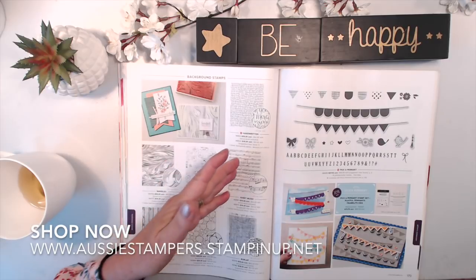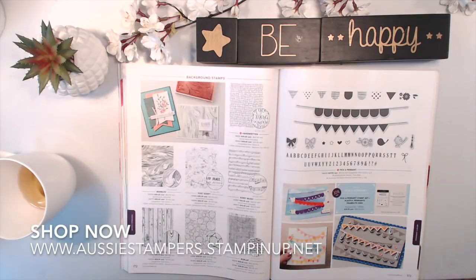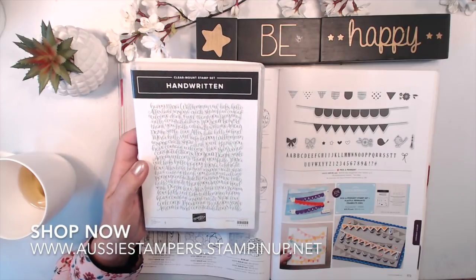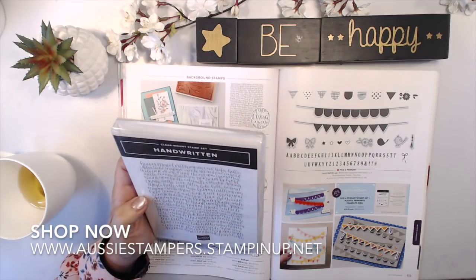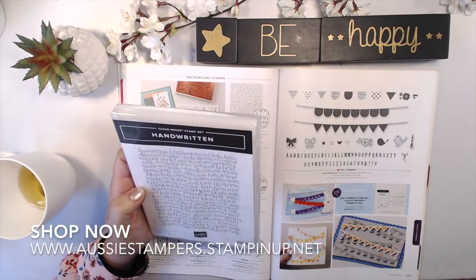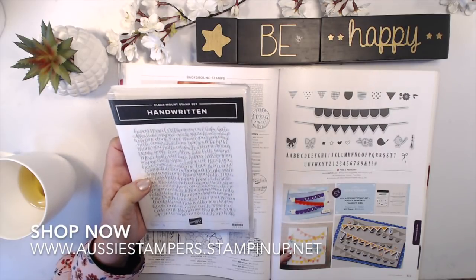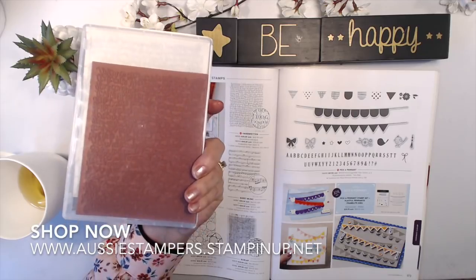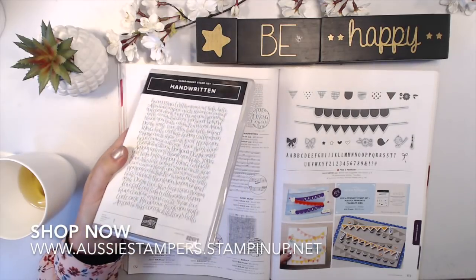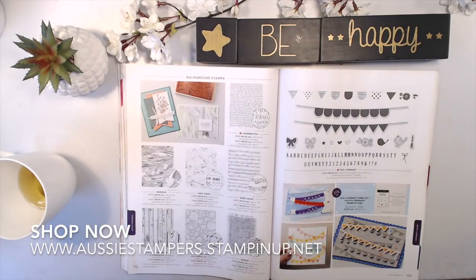Continuing stamps include Marbled Postscript, Sheet Music, Hardwood, Tree Rings, and Burlap. New: Handwritten — a background stamp with lovely sayings in multiple languages: 'dunca love', 'alles lieber', 'merci', 'bonjour', 'have courage', 'inspire', 'create', 'share love' — all in gorgeous handwritten calligraphy script. It's a rubber stamp you can mount on a block, and may also be available in wood.